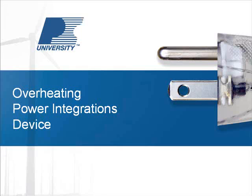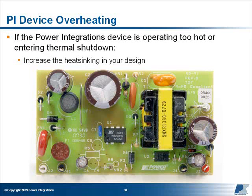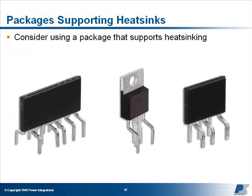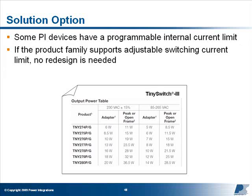Power Integrations device: If the Power Integrations device is operating too hot or entering thermal shutdown, you should increase the amount of heat sinking in your design. If using a DIP or surface mount package device, re-lay out your board to maximize the copper area of the source plane, which is the primary heat sinking mechanism of the device. When using one-ounce copper clad boards, increasing the copper depth to two ounces will reduce the temperatures of every component that uses PCB heat sinking, including the Power Integrations device. If you still can't dissipate enough heat through the source plane, consider switching to a package type that allows for external heat sinking, or select the next larger Power Integrations device. The lower RDS(on) of this device will reduce conduction losses and lower the device temperature. Note that some Power Integrations device families allow the internal current limit to be programmed so that a larger device can be used without redesigning your board.